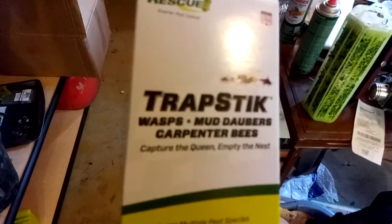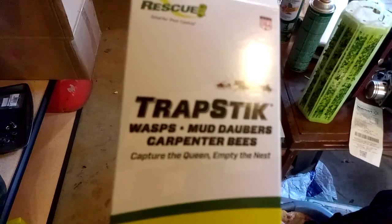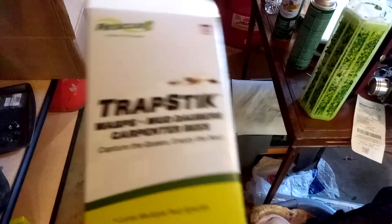The Walmart-branded ones are called TrapStick — for wasps, mud daubers, and carpenter bees. They only caught about three between the two traps combined, and like I said, they've been up a long time.